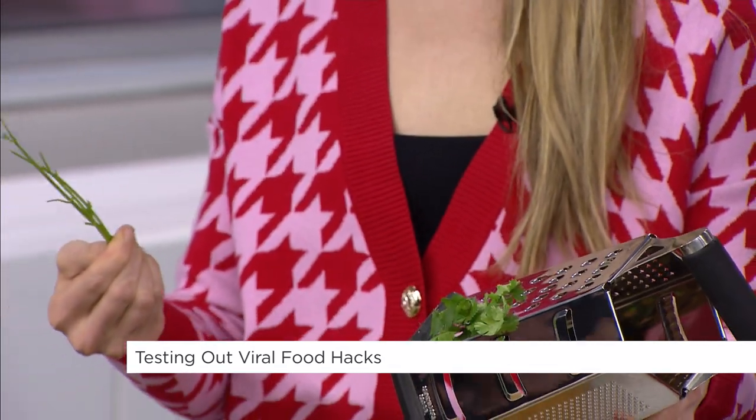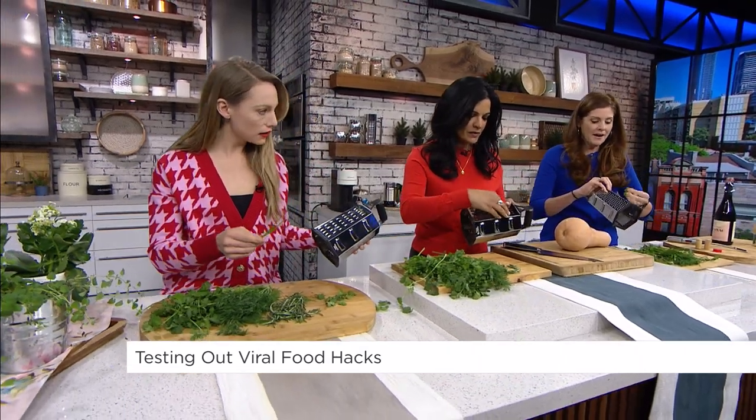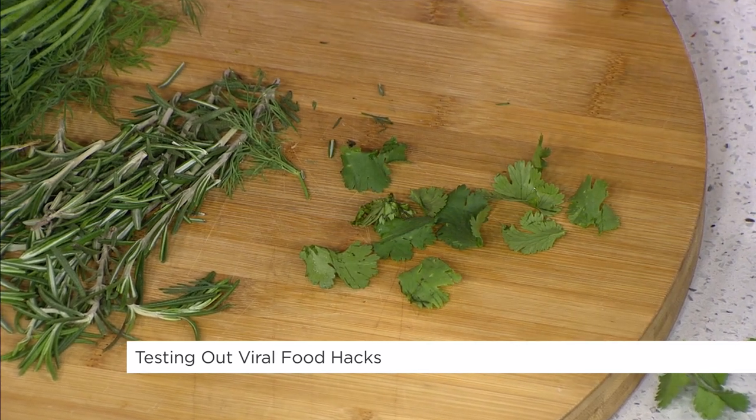Oh, that legit worked! Hang on, hang on — let's see. You got all of them off! I got all of mine off. Okay, that's good. Does it work? We like it. That was fast. We're gonna see if we can try it with other things — we're gonna try it with dill.